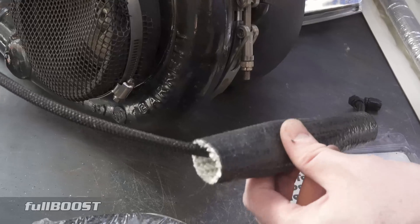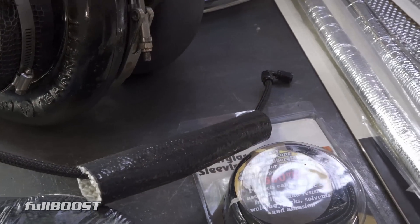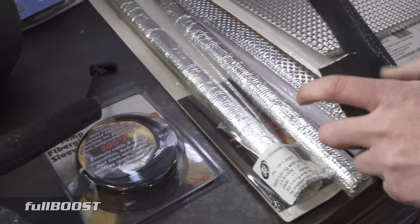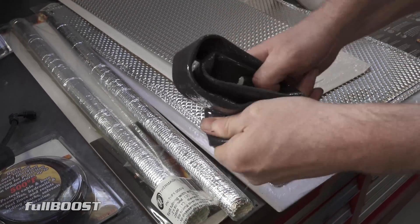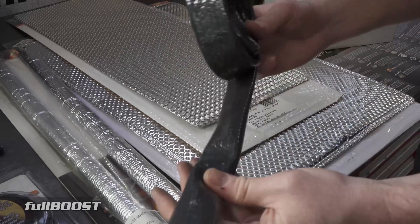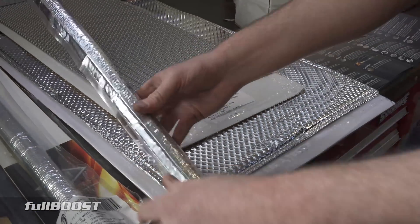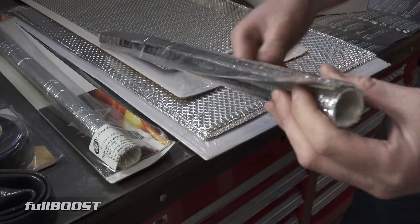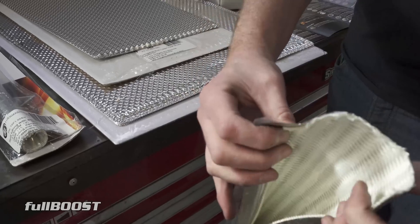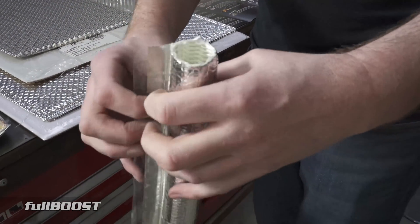It's very easy to work with — you can see how pliable the silicone is, so you can bend it into all kinds of shapes. If you need to twist it through a tight area, this is the one to go for. Next is the Thermoshield T6. As you can see, it's split and has an adhesive edge, so once you've fed the hose through — or if it's a hose already on the car — you can cut it into sections and stick it into place.